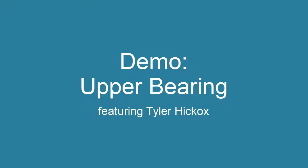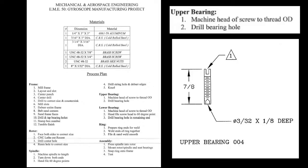This video will show you how to make the upper bearing on your gyroscope. If you look at your EME50 process plan, you can see that this has two steps. I will be going over these two steps in the video.